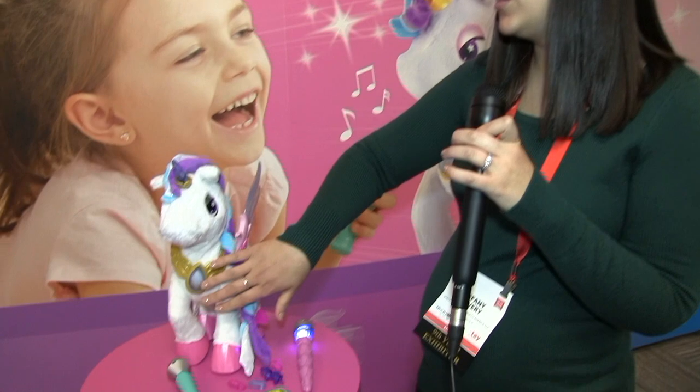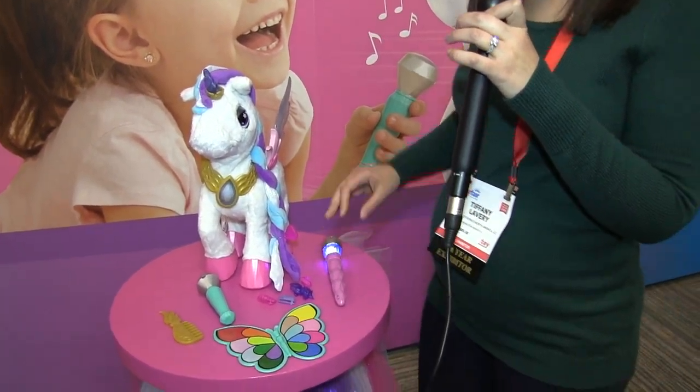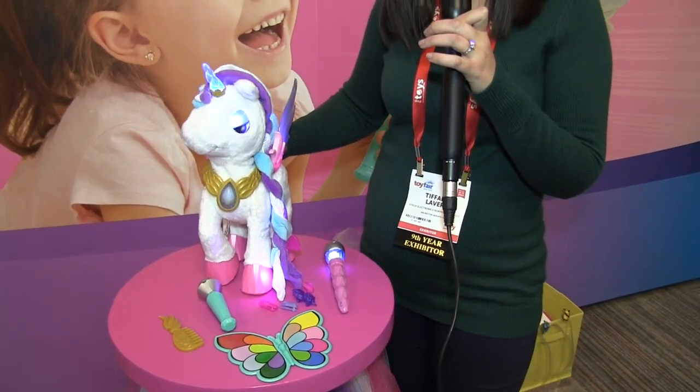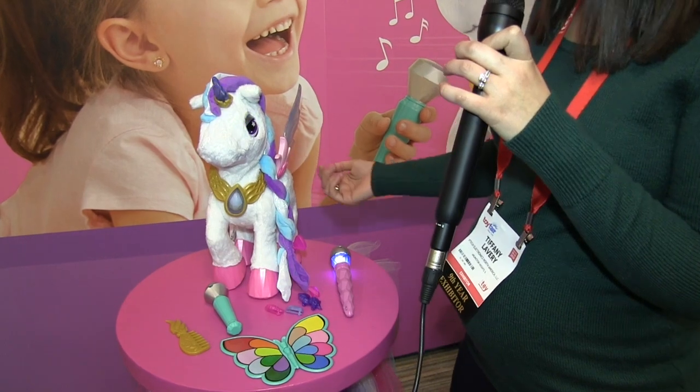Additionally, through her amulet, you can get to a game where you try and catch the light with your magic brush, or some modes that are very interactive with her back because she has sensors. She knows when she's being played with and pets, which makes her very engaging.